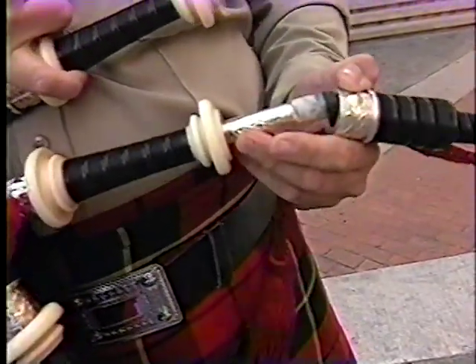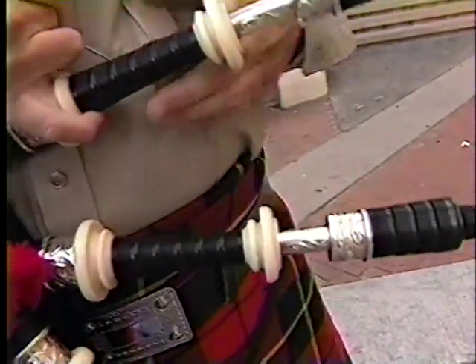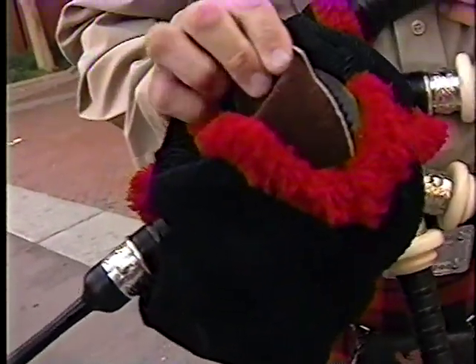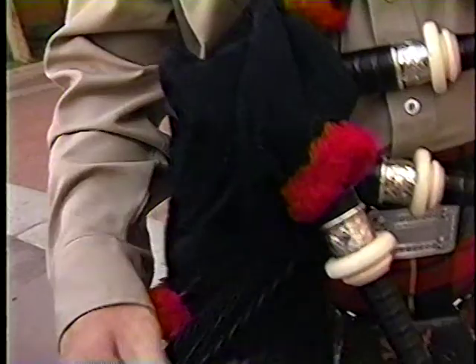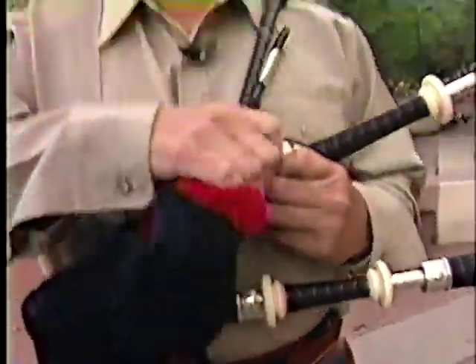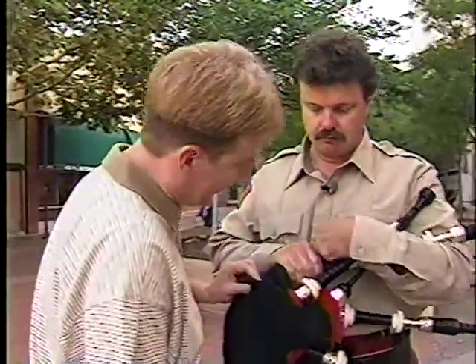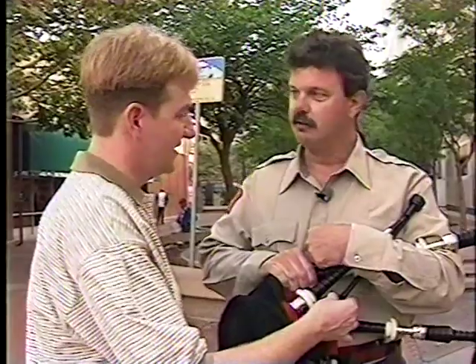The bag — for around here there are like three different bags. This is an elk hide bag, made out of elk skin. The most popular for really humid climates is the sheep skin. So you've got basically your bag and you've got your pipes.